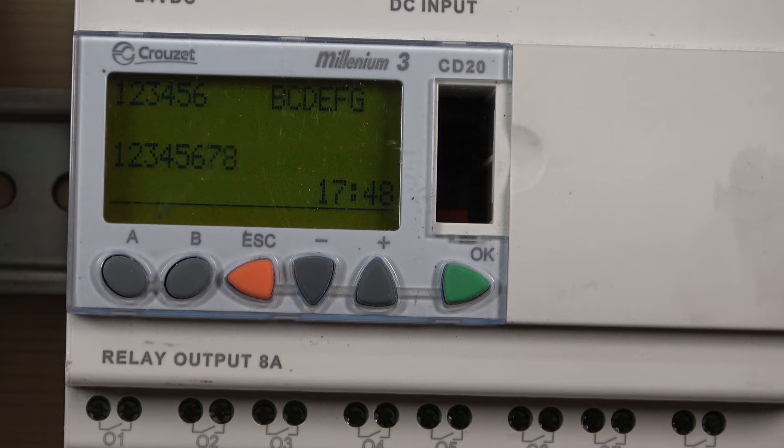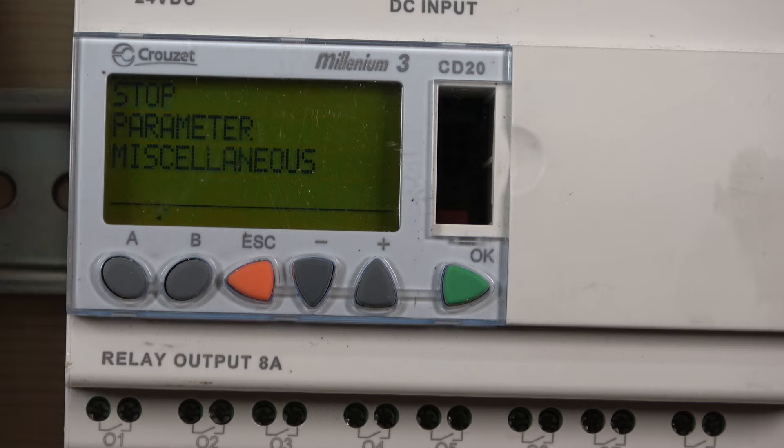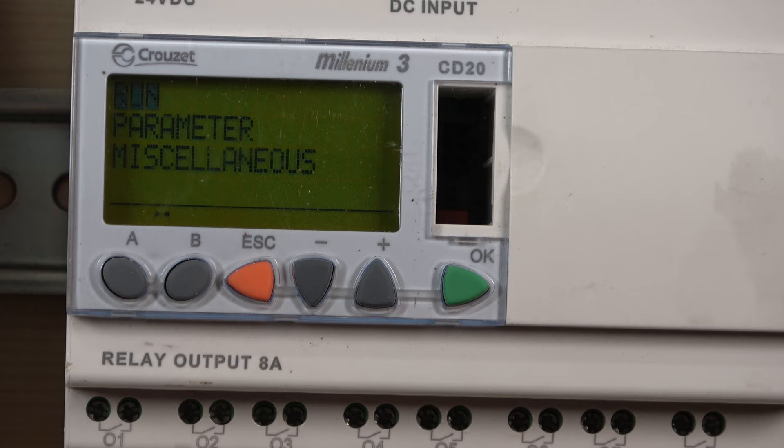These buttons can interact with your PLC if you assign them inside the program — I'll show you briefly when we go through the software. The main things you'll see: by clicking Escape or OK, both take you to this small screen. Down there you can see a little icon that keeps spinning, which tells you the program is in run mode. When you click OK it stops — and as you can see the spinning thing has just stopped here.